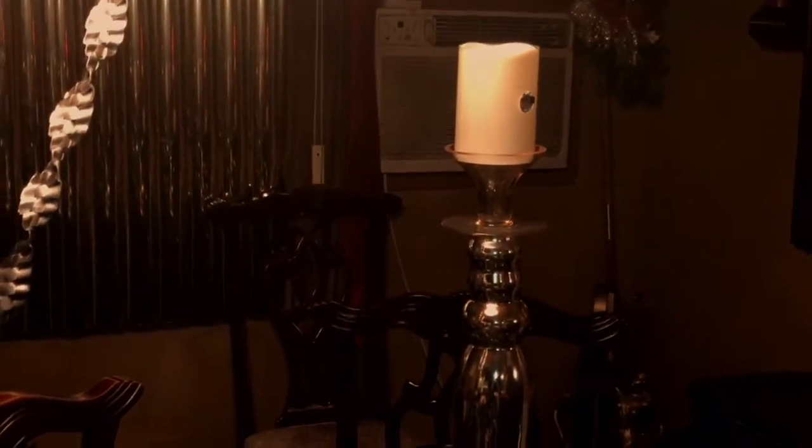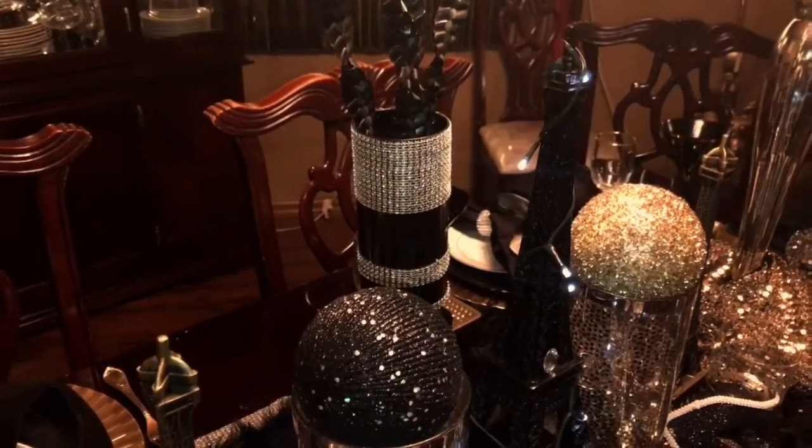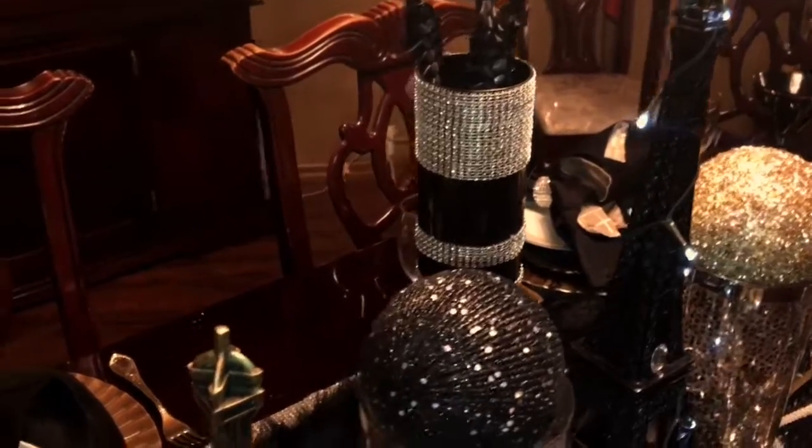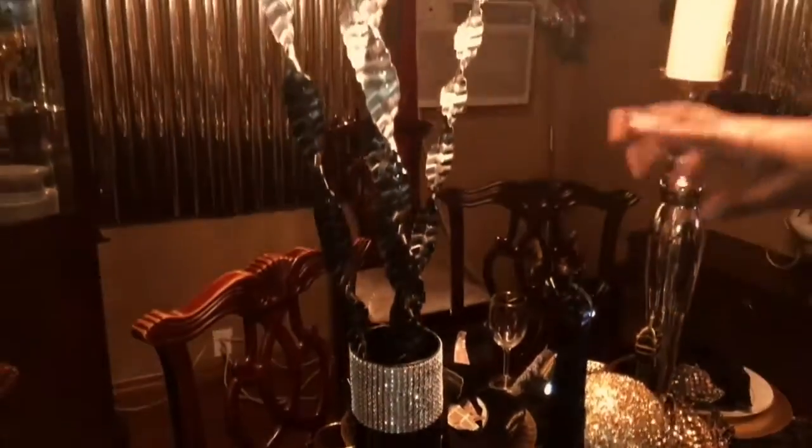Here I have a DIY vase, black and bling, that was purchased for another video. And I made an ombre of black and silver for the sticks, just to give it a little drama.